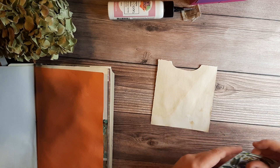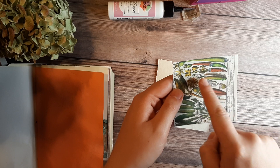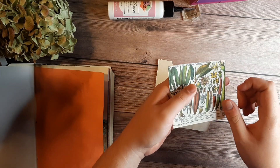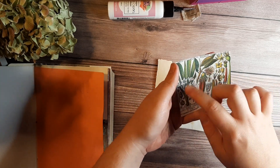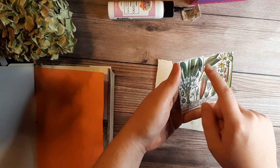Depending on what paper you are using for the top pocket, you can make a notch in that one too, but I'm not going to with this paper because I love it and I don't want to ruin it.